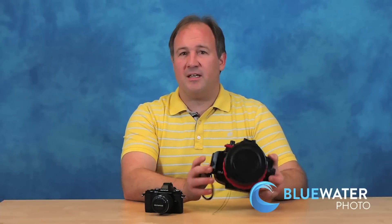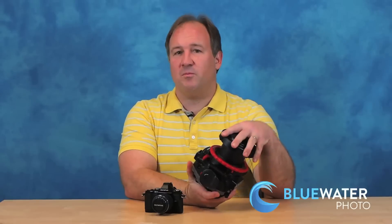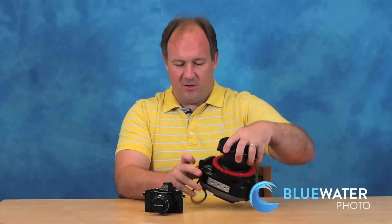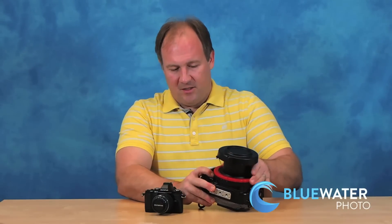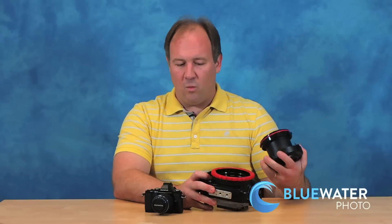This housing is great. It's much better than the Olympus EPL-5 or EPL-7 housings — the reason is the port change. If you ever want to put a dome port on for wide angle someday, it's sort of a pain with the EPL-3, 5, and 7 housings. But with this housing, all you do is push this little button, turn this ring, and voila, the port comes right off. Really simple — way easier than the other Olympus housings.